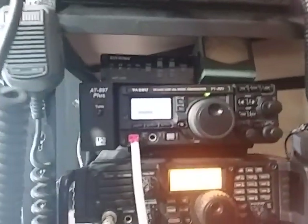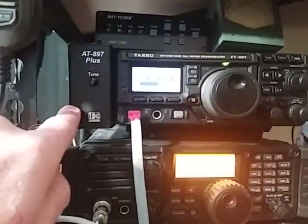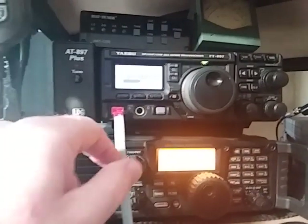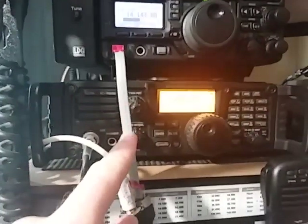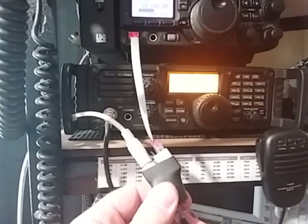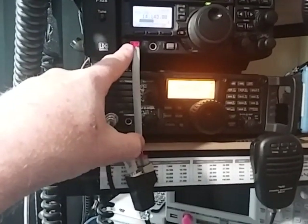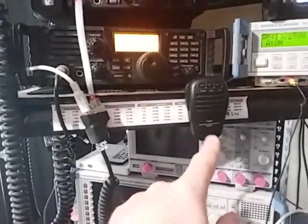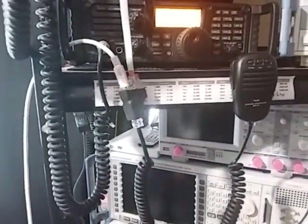Here we'll see the second CAT in operation. This is an FT-897 and connected to the rear CAT port is an LDG antenna tuner. The second CAT port on this rig and the 857 is where the microphone plugs in, and this is where we plug in our second CAT. It's supplied with a short cable that goes into the microphone port, then through to the adapter. From the adapter, we have our microphone, and then on the other side of the adapter, we have our second CAT port.